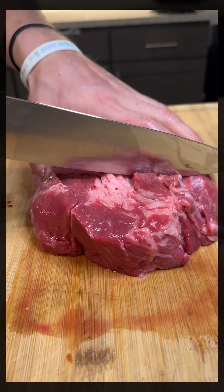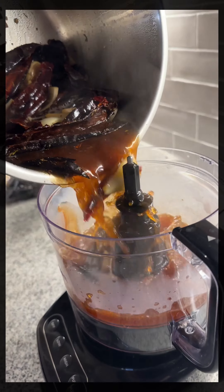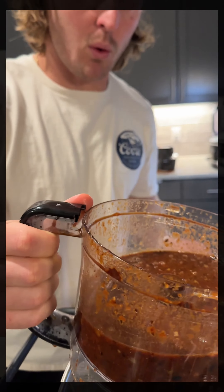Next, we gotta chop up our roast. Add your mix to the pureer. Whoa! Strain it back into that bowl.